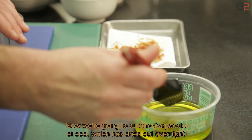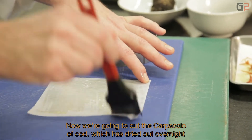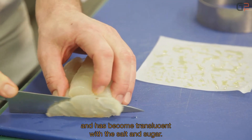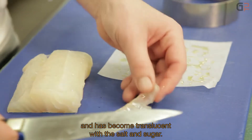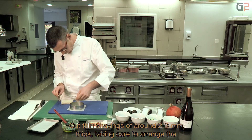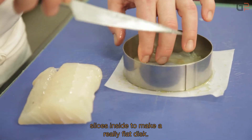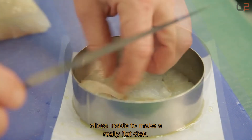Now we'll slice the carpaccio de cabillaud. The carpaccio has been drying overnight. We can see that the fish has become completely translucent thanks to the salt and sugar. We cut thin shavings of about 2–3mm thickness, arranging the slices inside in a flat disc.